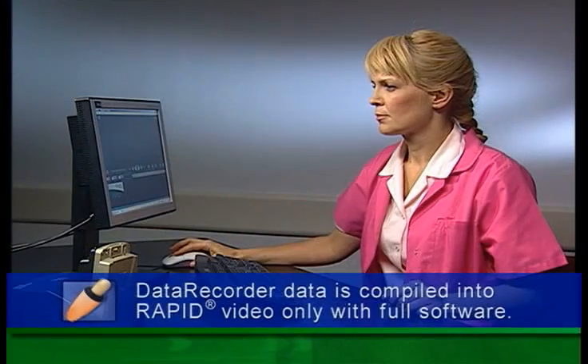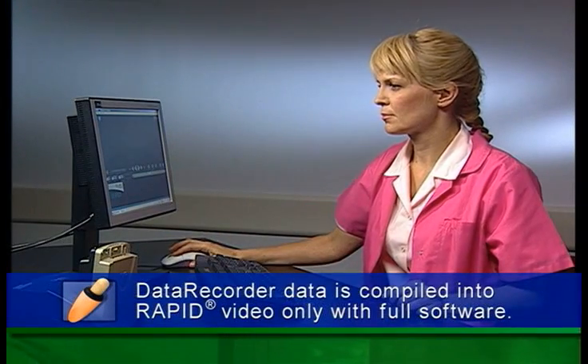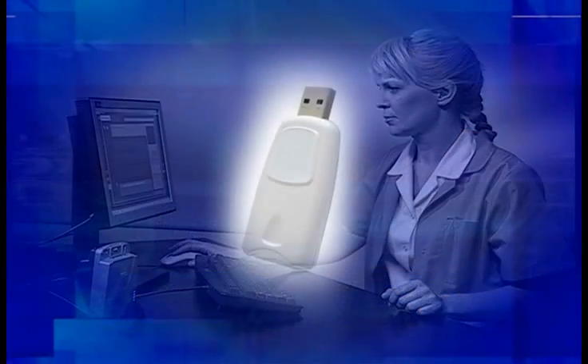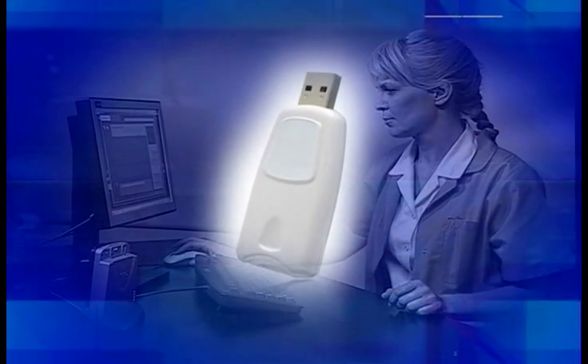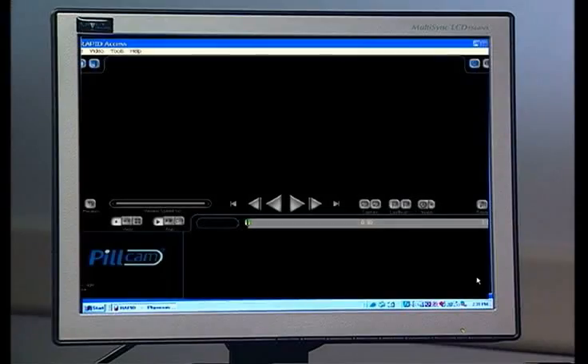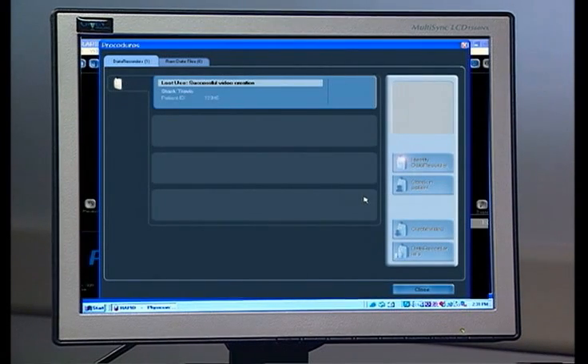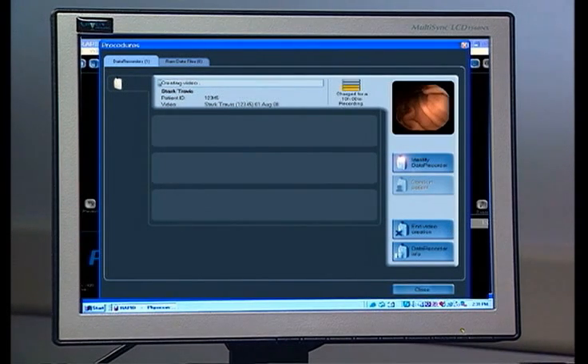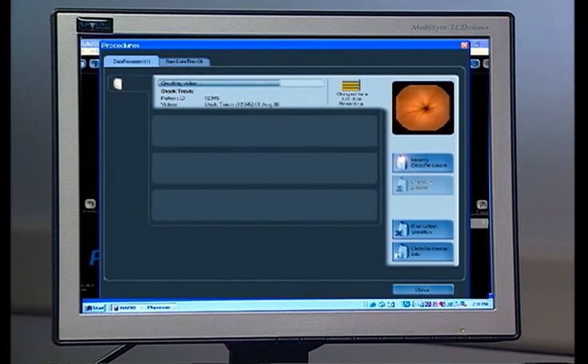The raw data from the data recorder is compiled into a RAPID video only using the full RAPID software. If using RAPID Reader software, you can copy the raw data files to a USB device and have them compiled on the full RAPID software. To create a video with the Data Recorder 2 in its cradle attached to the computer, go to the RAPID Procedures screen and select the recorder bar that corresponds to the data recorder or external device you want to download. Then click Create Video. As the raw data is being processed, you can see the downloading image display. The active data recorder bar indicates when the download is complete.